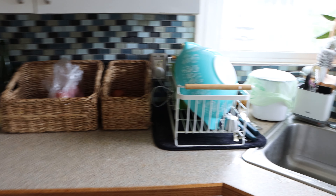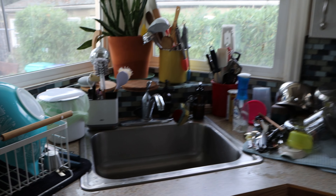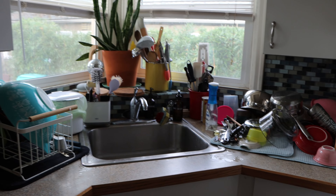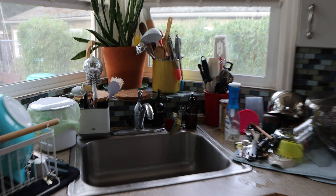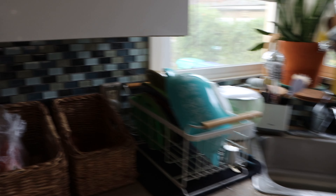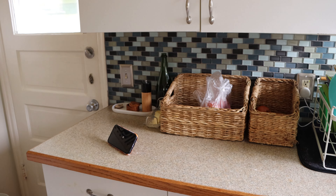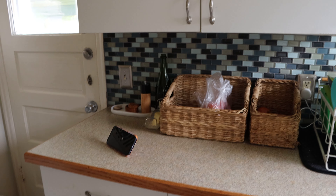Oh, it looks so nice. Not a dirty dish in sight, but that took me so long. I did like 10 minutes of dishes and then like 10 minutes of knitting just to motivate myself to get started. I don't know why I do this to myself, but there we are. Of course I have to put all this away, but maybe that can be Kay's job. But yeah, I'm very happy. Everything is clean and I'm so close to being done with my book too.